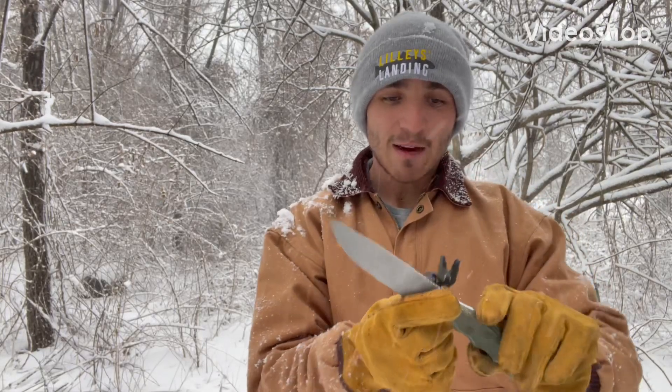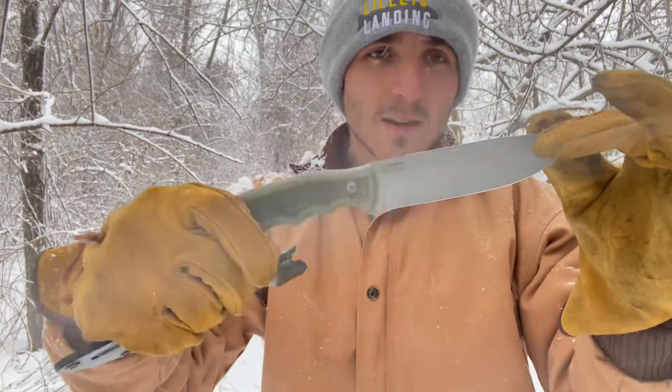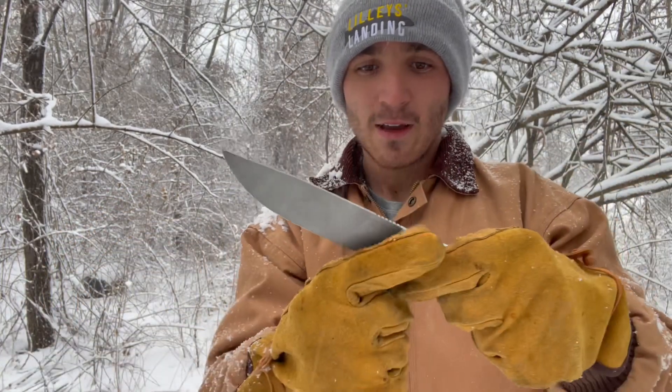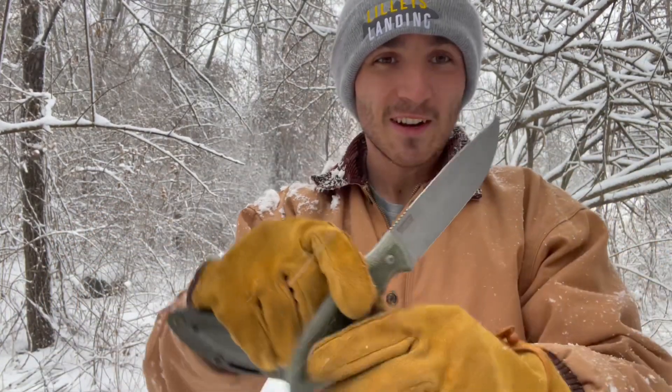Hey everyone, welcome back to the channel. Today we're going to be taking a look at this custom limited edition BPS Knives full tang fixed blade knife. Let's get on into the video.